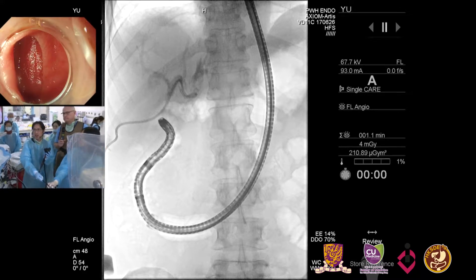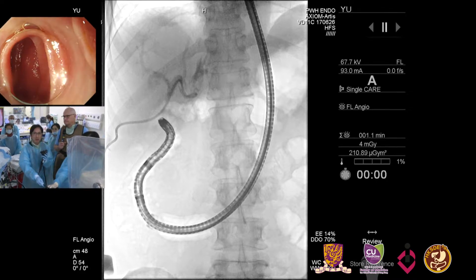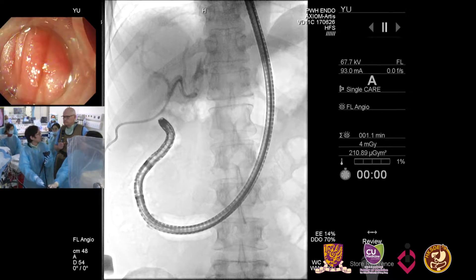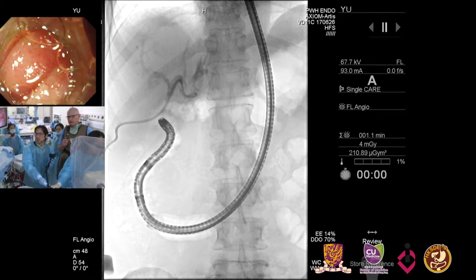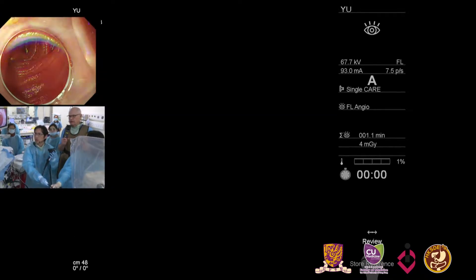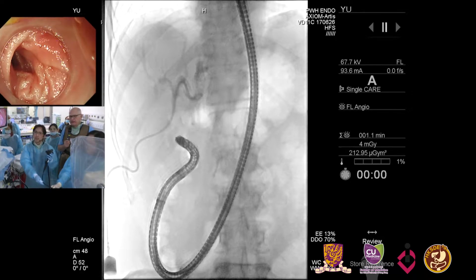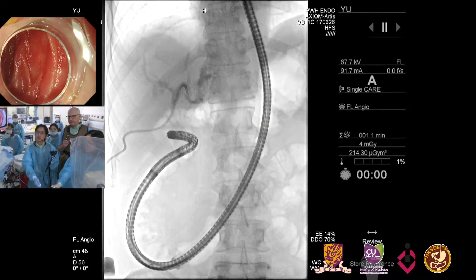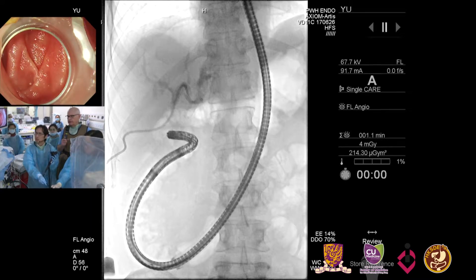I was chatting with Rob about how people would do ERCP in post-Whipple patients. A lot of people will try the pediatric colonoscope. We would sometimes try even the side-viewing endoscope — there are still a few people with a short afferent limb. But the key is obviously the length of the afferent limb, and in this case we would not be able to get to it with a regular ERCP scope.